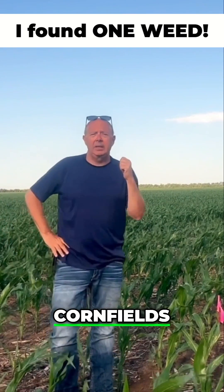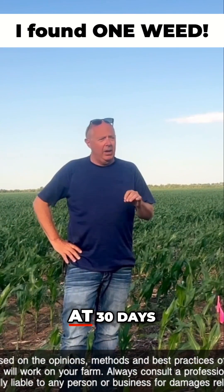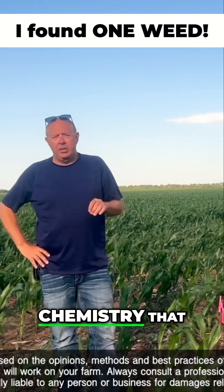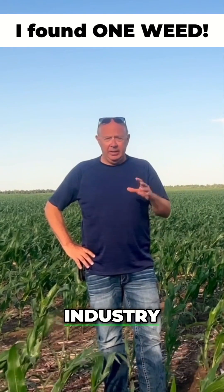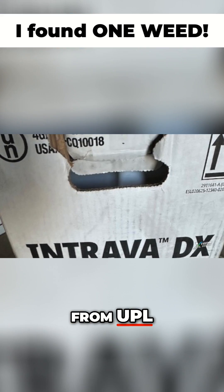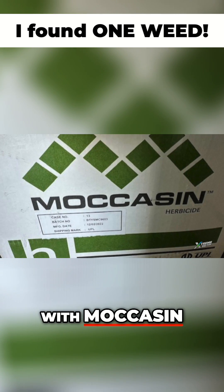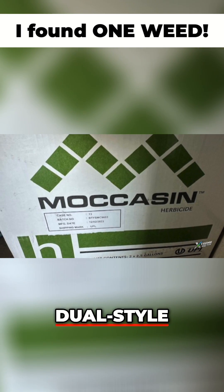I'm standing in one of our cornfields and this is right at 30 days post-application — a brand new chemistry that we've never worked with. It's new in the industry from UPL. It's Intrava DX combined with moccasin, which is like a dual style product.